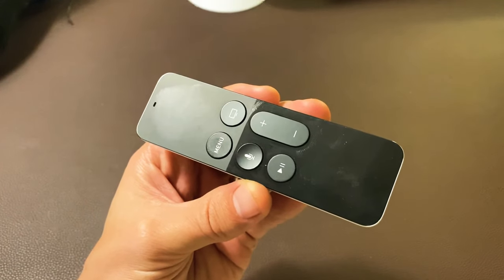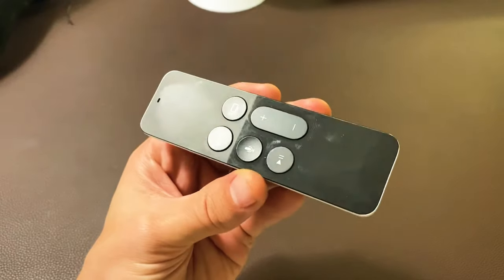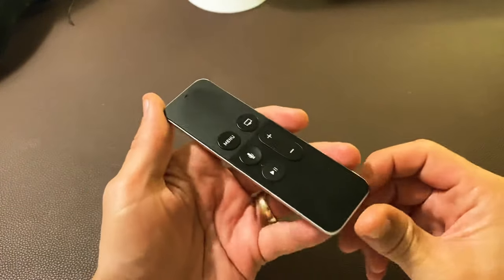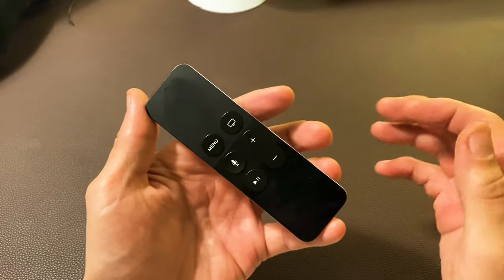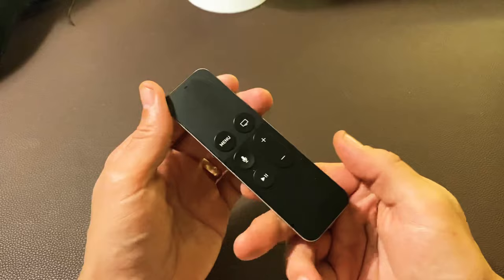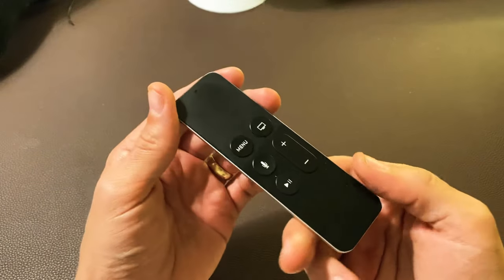Hey, what is going on guys? This is going to go for any Apple TV remote — it doesn't matter which one you have. Basically you're having issues where maybe one of the buttons don't work, or maybe two buttons don't work, or maybe it has a delayed or hesitant response or slow response.